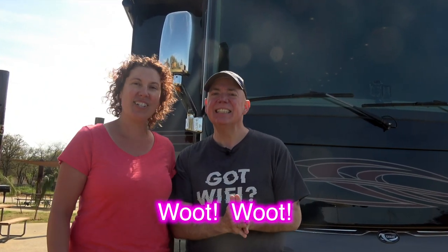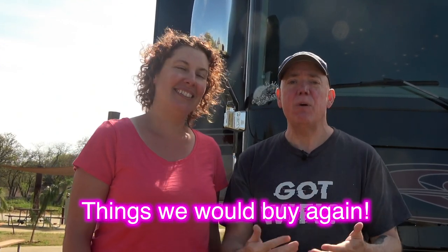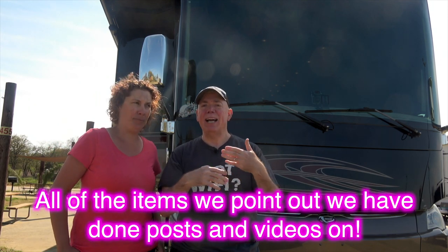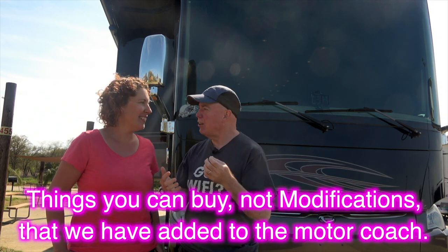Hey everybody, it's David. And I'm Brenda. We're from OutsideOurBubble.com and guess what? We've been a total of five full years living in the motor coach — we just entered our sixth year. So we figured this would be a really cool time to point out some things that we can't live without for our motor coach; things that we've added to the motor coach throughout the years, especially for newer followers who maybe didn't go back through our blog posts or videos.